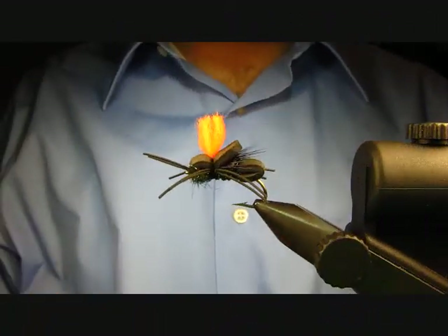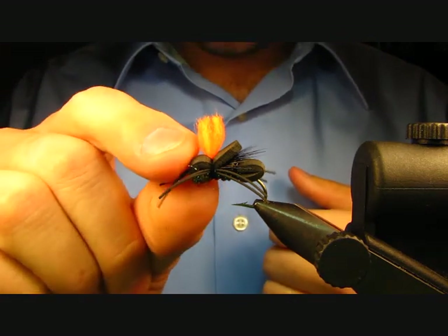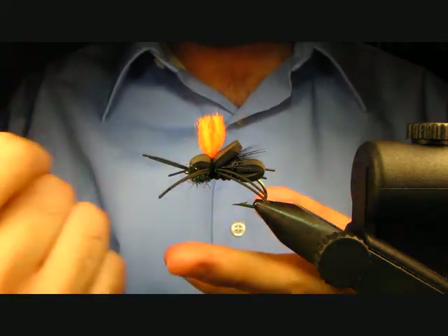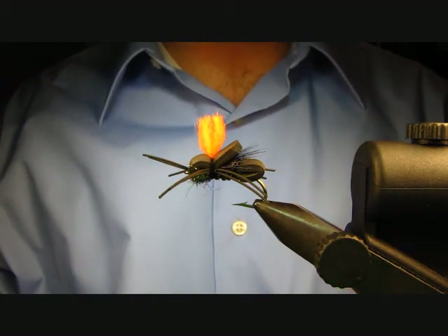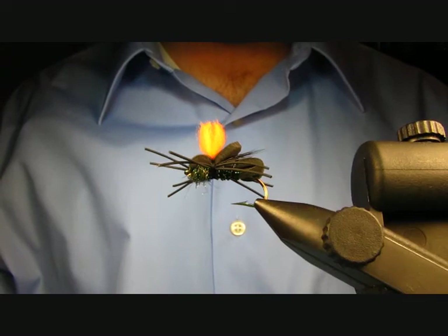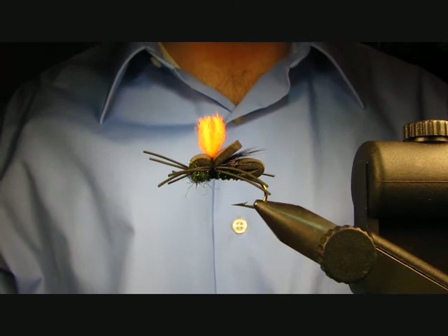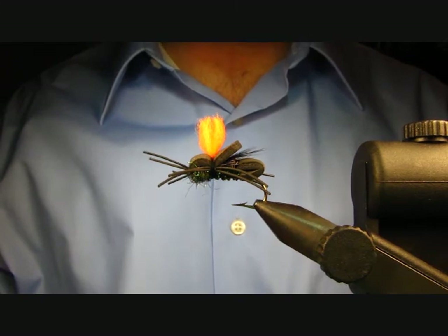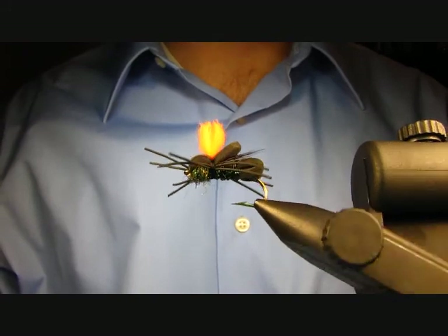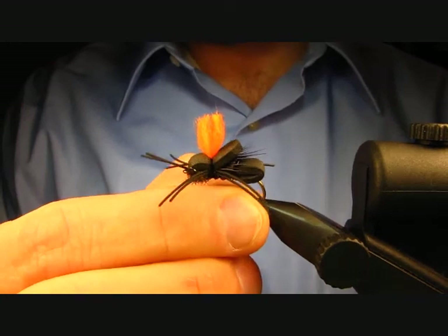Today I'm going to be tying a hopper pattern I saw in a fly tying magazine a number of years ago that has caught me just tons of bluegill. I've messed around with tons of different colors — I decided to go black today because it can imitate pretty much anything: a big spider, maybe a beetle or a cricket — a lot of different terrestrials. I'll get to tying it.